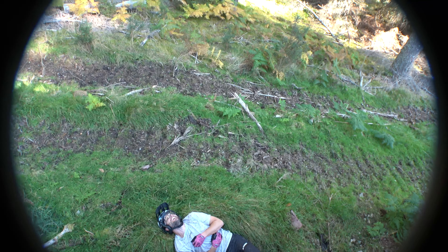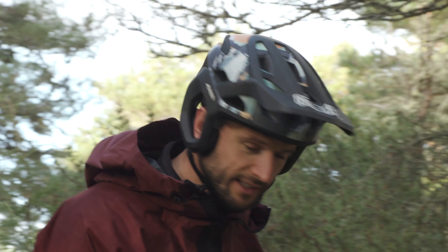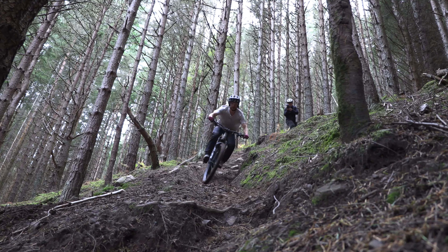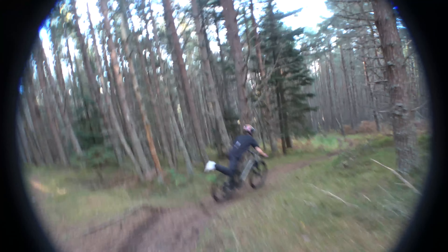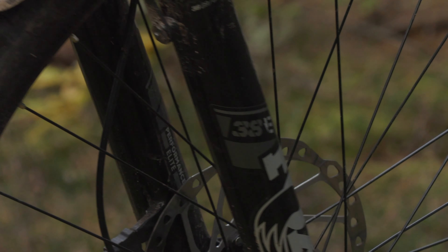Looking at the frame and the bike as a whole, this is of course a mullet setup — 29-inch front wheel, 27.5 in the rear. That 29-inch front wheel coupled with a super slack 63-degree head angle pretty much means this thing will roll over anything you point it at. With the slightly smaller 27.5-inch rear wheel, you can still throw this thing around sharp corners when you need to.